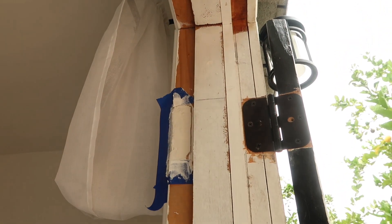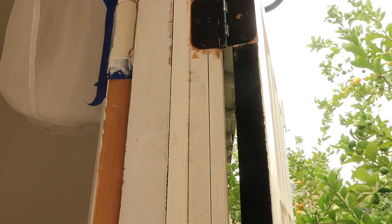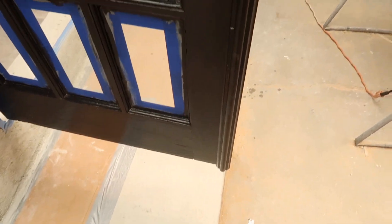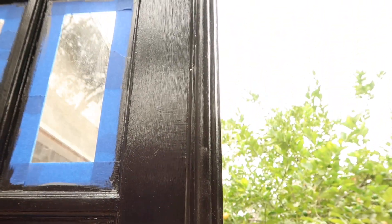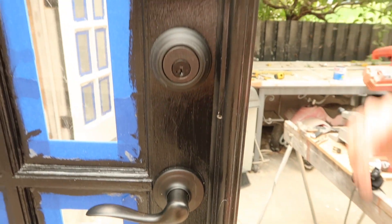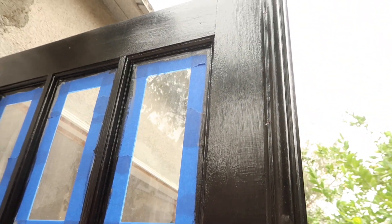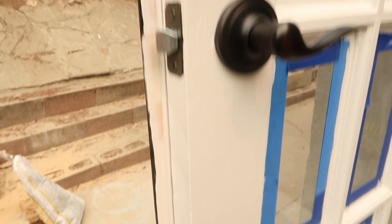I covered up where the old hinges were with some mud and primer, and I'm going to paint the whole door frame. I also filled in the gap between the doors with a filler — these French doors were fairly old and I didn't want to get rid of them because French doors are expensive. The doors were crooked with a large gap, so I attached the filler to one door with brad nails so when closed there are no outside elements getting in.